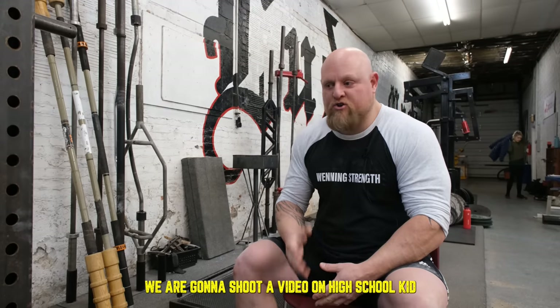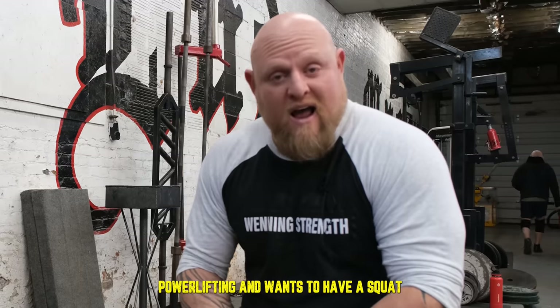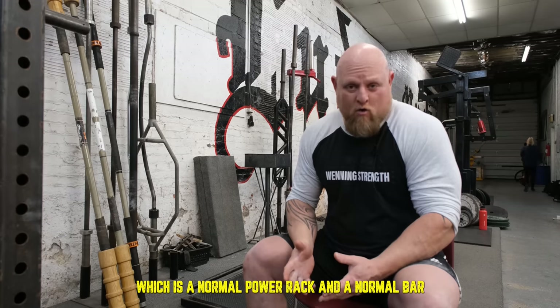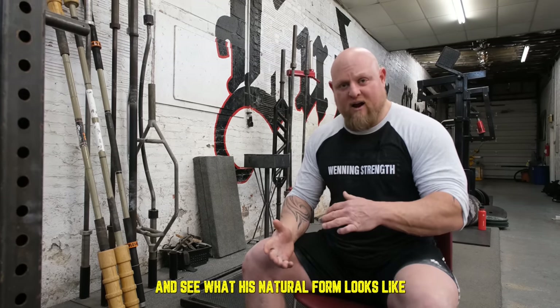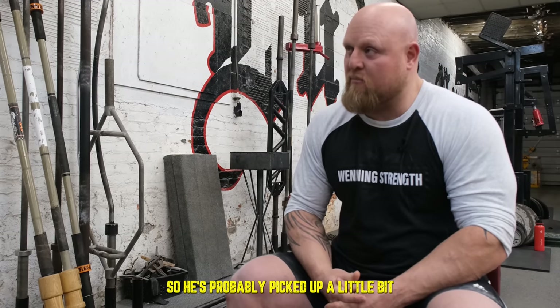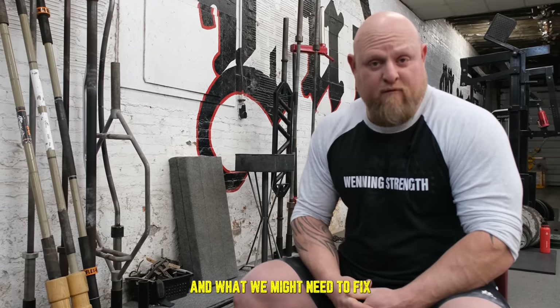Hey guys, this is Matt Winning at winningstrength.com. We're going to shoot a video on a high school kid who's 15, starting powerlifting, and wants to have his squat looked at for technical proficiency. We're going to set him up exactly like what he's got at school or at home — a normal power rack and a normal bar — and take some looks at his natural form, then try to make some technical adjustments. He's six foot, 240, so he's a big kid.